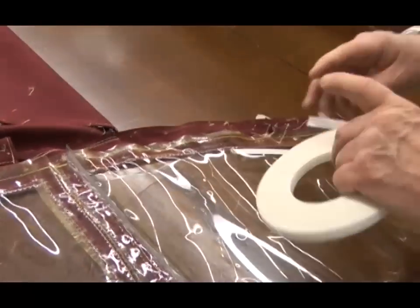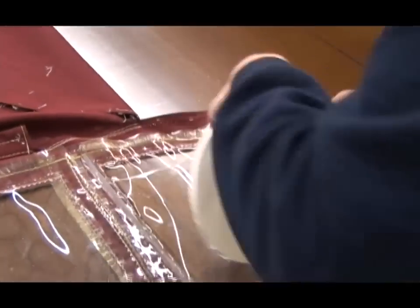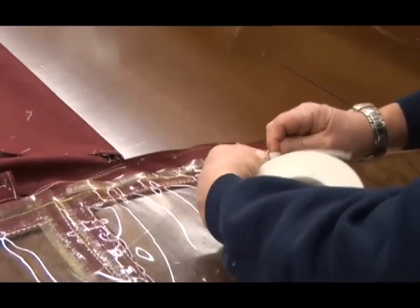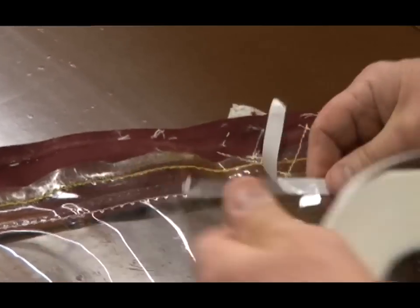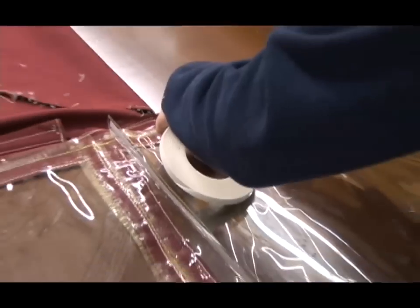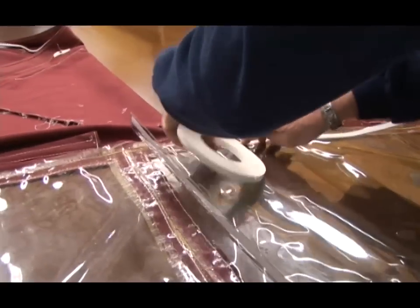Notice that I cut it simply by pulling it apart - that gives me an easy way to peel the paper backing off. I don't have to work to split the two layers as I would if I made a clean cut with a pair of scissors.